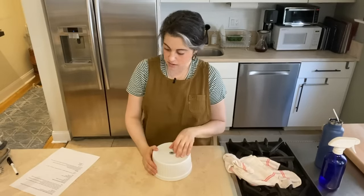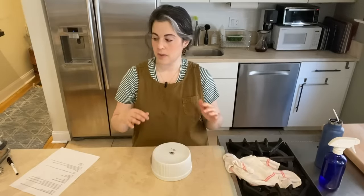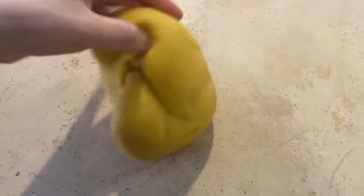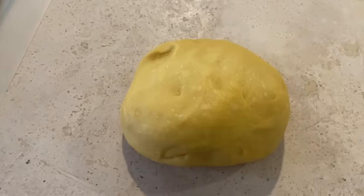I need to cover it and let it rest before I can start rolling it out. I'll let this rest 20 to 30 minutes, and then once the gluten has relaxed a little bit, I can start rolling it out. You can see on the surface there are tiny little air bubbles and the whole texture is very smooth, supple, and satiny. It's firm, but it doesn't hold cracks — it doesn't look dry.